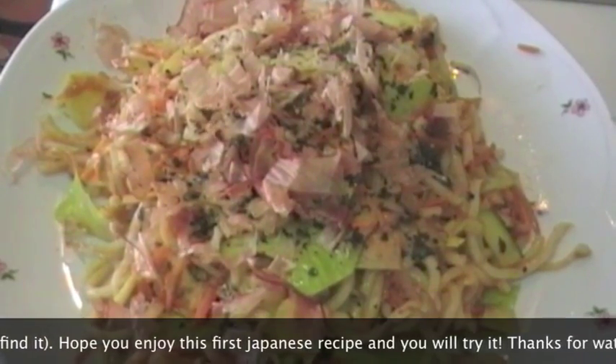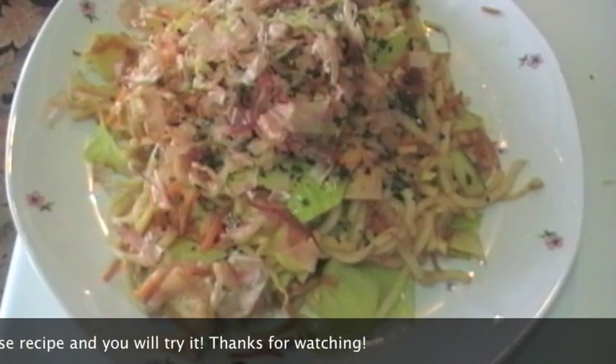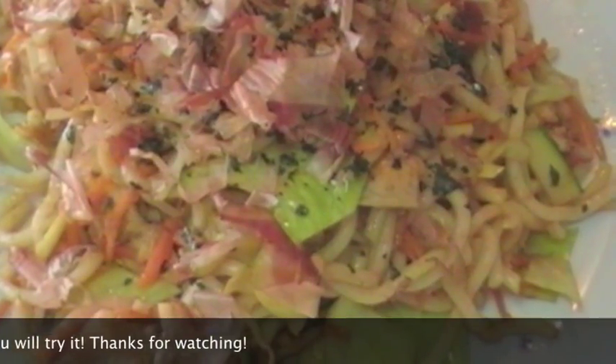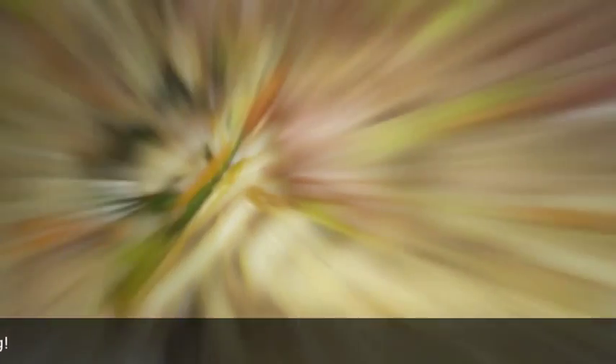Spero proprio che questa prima ricetta giapponese vi possa piacere e che riusciate a sperimentarla. Grazie di aver seguito anche questa videoricetta e ci vediamo la prossima volta. Ciao! Bye-bye.